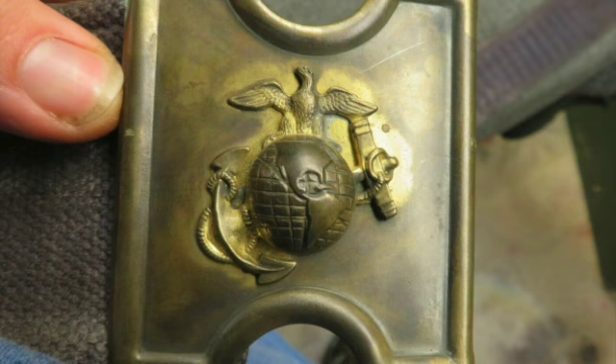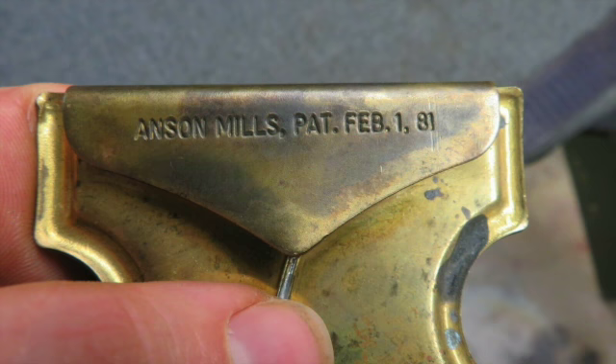This would be a nice belt for your collection. Don't forget to hit the subscribe button so you stay up to date on all of our upcoming auctions.